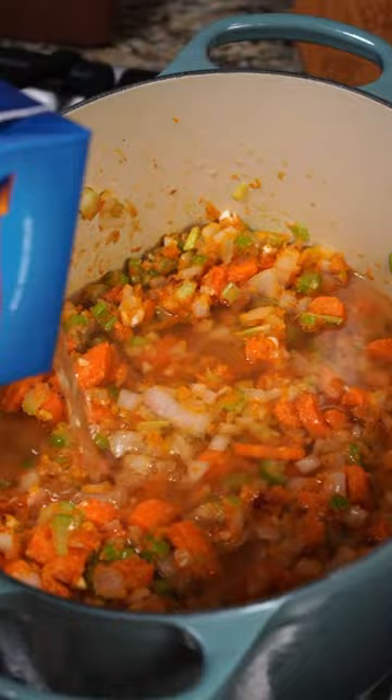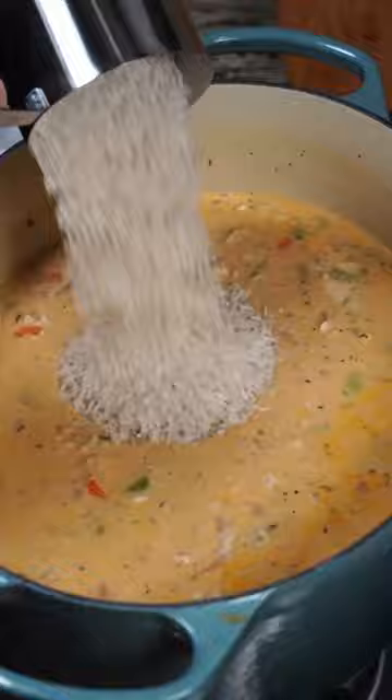Now that you have all your liquids, add in your rice and cover until that rice is fully cooked before folding in the bacon bits to finish. Then serve it up in a bowl and dig in.